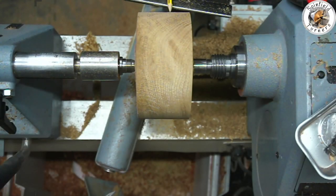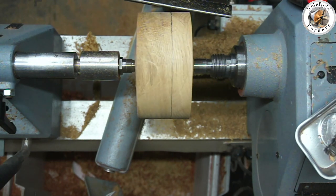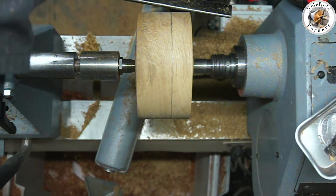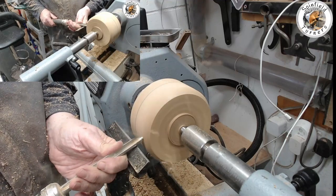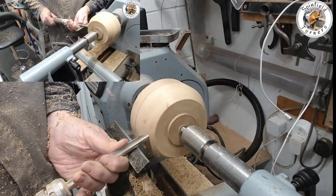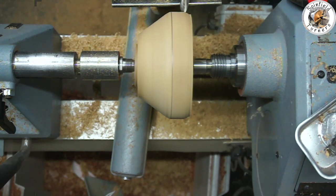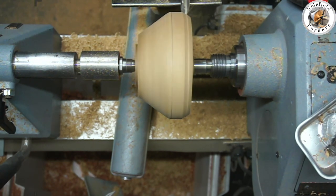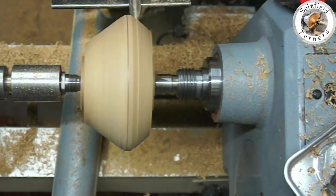Before I mount it in the chuck I'm going to take off as much waste as I can. I want to measure it up — two thirds and one third — approximately two thirds for the base and one third for the lid. Using the 3/8 bowl gouge, taking the corner off. This oak is extremely hard, very well seasoned and extremely dry, so hopefully it'll make a nice stable box unit. I want the bottom of the sugar bowl to be quite stable, so the base is about a third or a bit bigger than a third of the diameter.